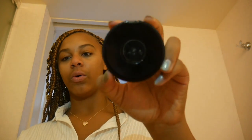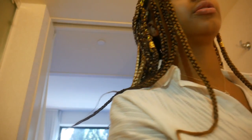Since I'm not using foundation, I'm going to use powder. This is the MAC powder — it's really old, but I use it as like a bronzer kind of thing. I'm going to take my brush that I got from Ulta.